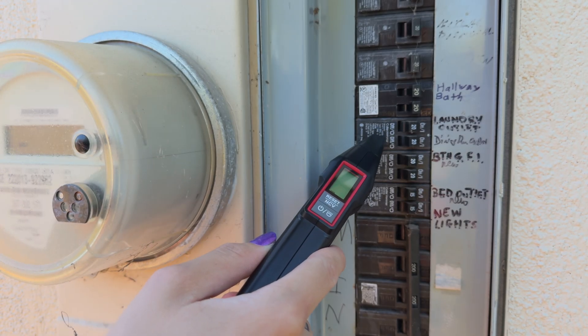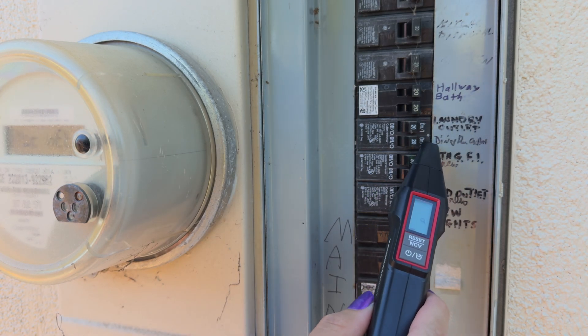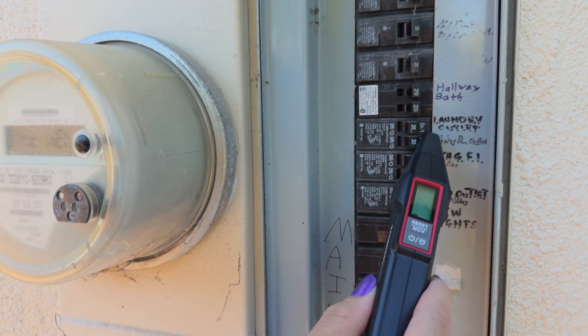If you keep getting random beeps from your receiver, try scanning the other side of the circuit breaker panel. As you can see here, I got much more accurate results while scanning the right side.